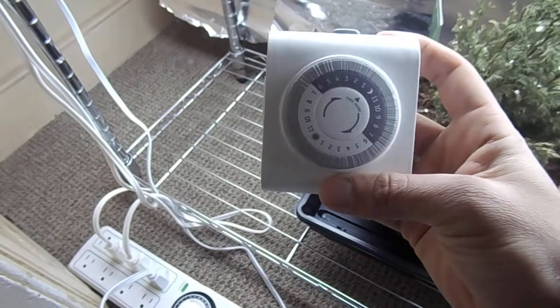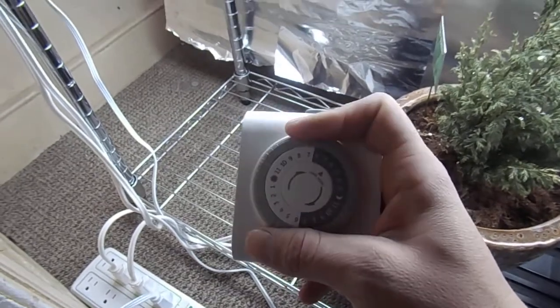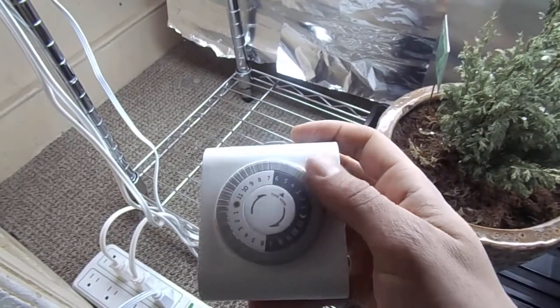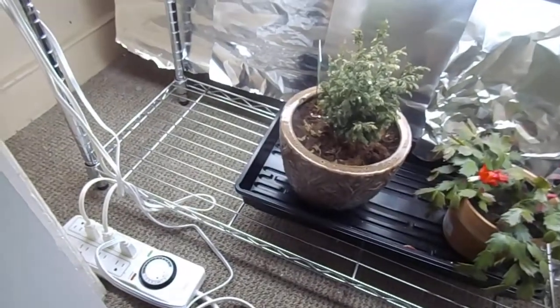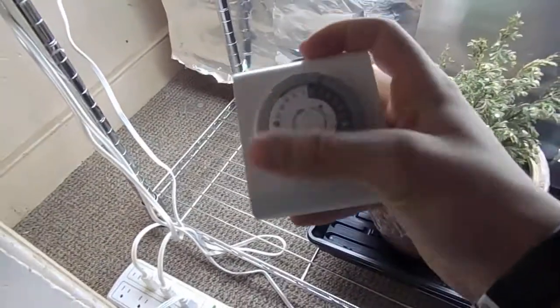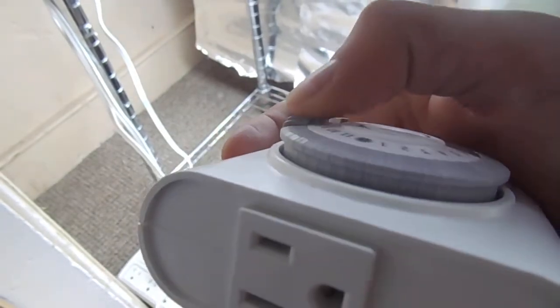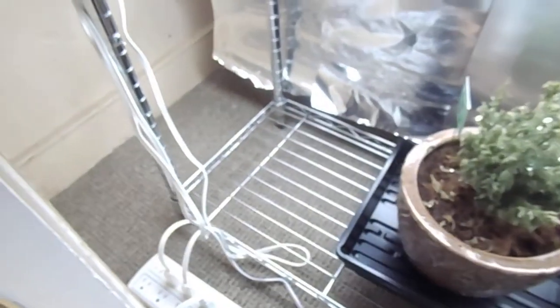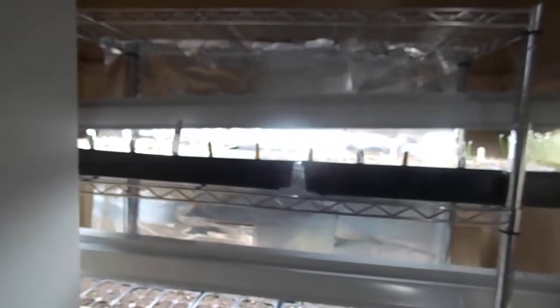What I used to use is something like this — I bought this at Home Depot for eight bucks. It has two outlets to connect two lights, and it's the same concept: you twist it to the current time, and then these gray levers you push down. You push them out first — see how they're a little elevated — and then push them down to the set time you want. That works really well; I just needed something bigger for what I have going on.